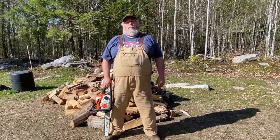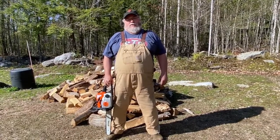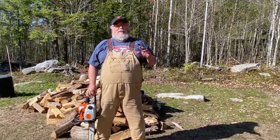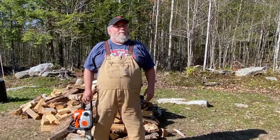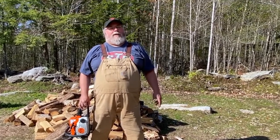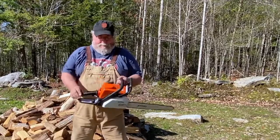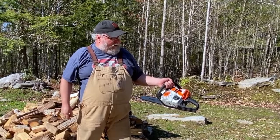Hi, I'm Scott with Off Grid Whiskey and Sunshine. Today I'm going to show you how to start your Stihl chainsaw. The saw I'm going to be using today to show you how to start a Stihl is this little Stihl MS 180.